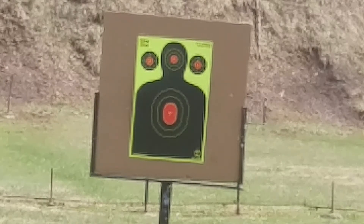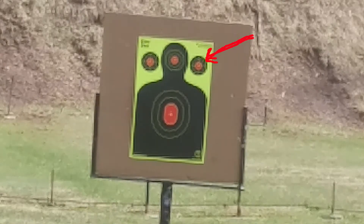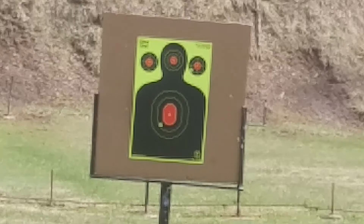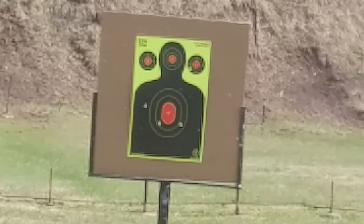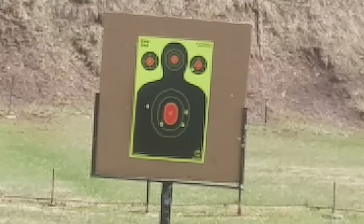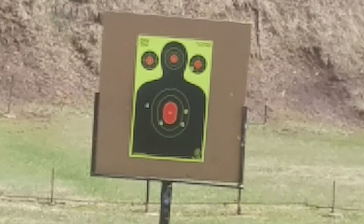I'll give you a second here — why does this magazine... Whoa! Okay, that was center mass. The first shot I took at the upper right.